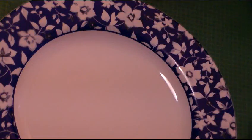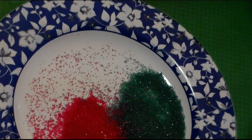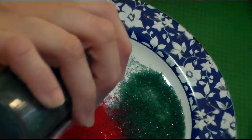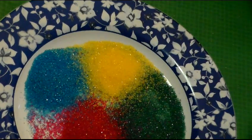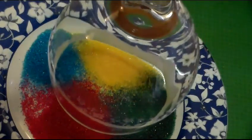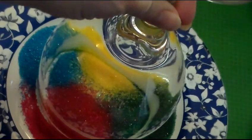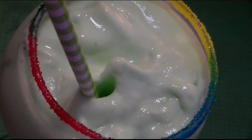So we're going to go ahead and rim our glass. On a small dessert plate, take your sugar and make four piles of the different colors, very close to each other. Then take your glass and dunk it into just barely the very rim of the St. Patrick's Day drink. Then turn your glass over onto the plate and dunk it into the sugar. As you can see, our glass now has a rainbow rim. Garnish your drink with a cute straw, and there you go.